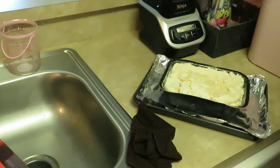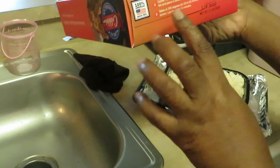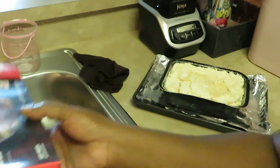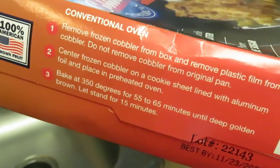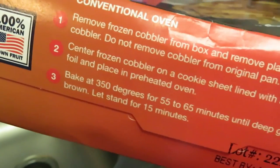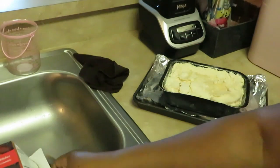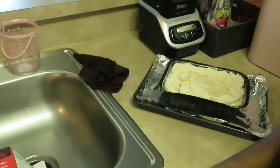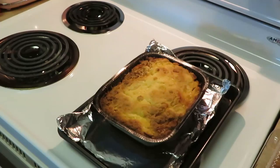I'm gonna go ahead and get it in the oven for about an hour — 55 minutes. I'll put it on 60, which is pretty much what it is. The box says 55 to 65 minutes, I just want y'all to know I'm not making stuff up. Alright, I'm gonna put it in the oven and I'll be back, y'all.